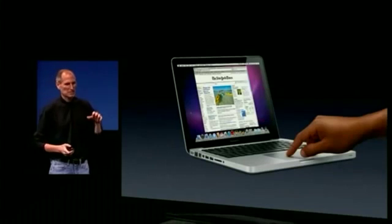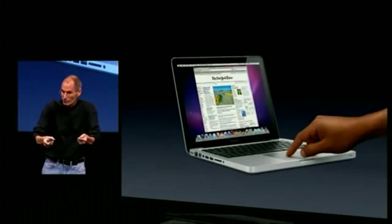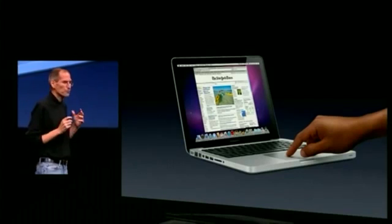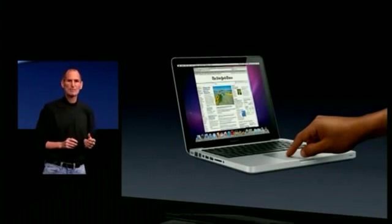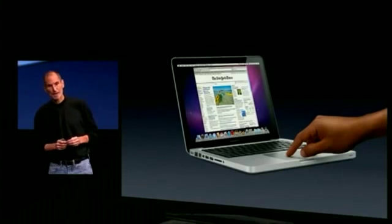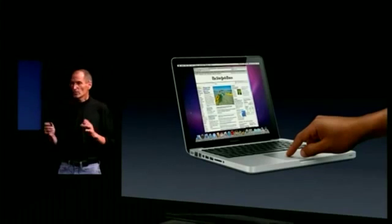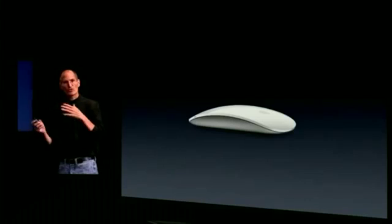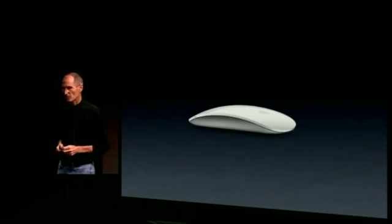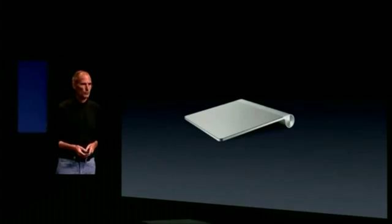Touch surfaces want to be horizontal, hence pads. For a notebook, that's why we've perfected our multi-touch trackpads over the years, because that's the best way we've found to get multi-touch into a notebook. We've also, in essence, put a multi-touch trackpad on the mouse with our Magic Mouse, and we've recently come out with a pure-play trackpad as well for our desktop users.